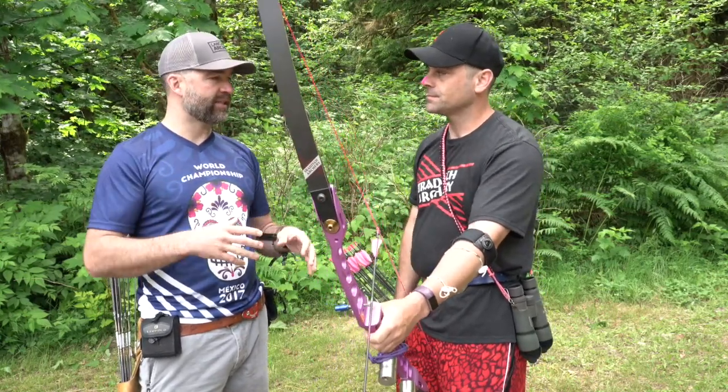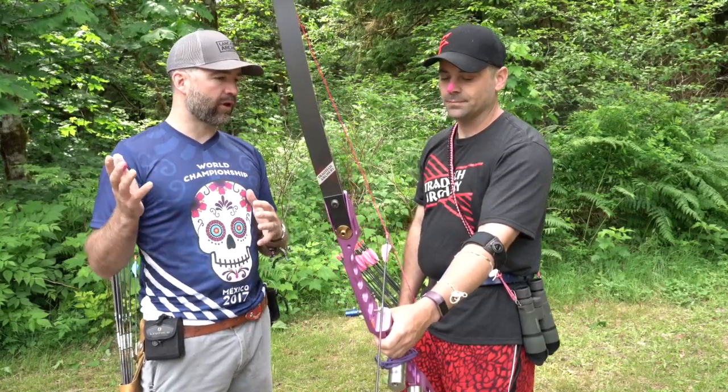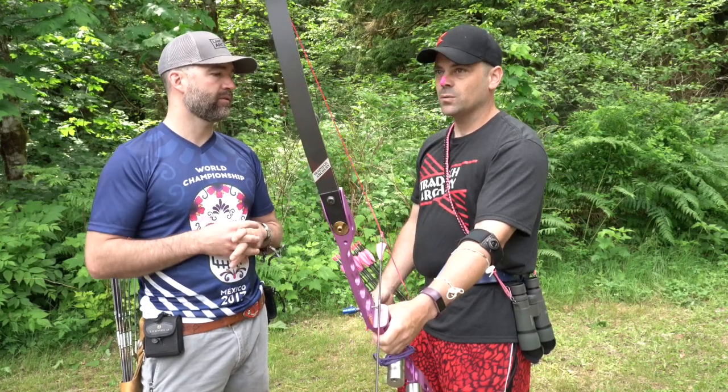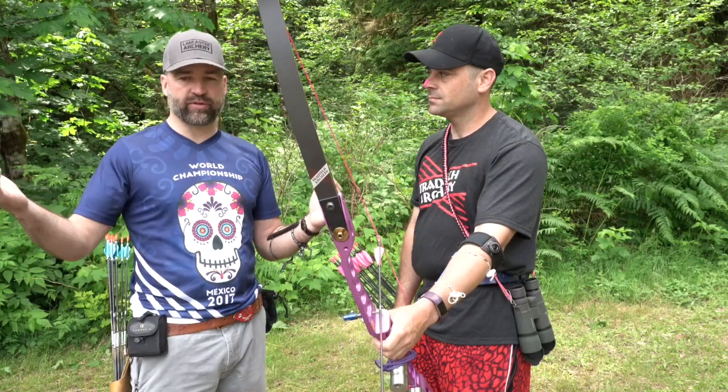So we're talking about distances and aiming. You're aiming off the tip of the arrow, and we're shooting field archery at different distances. What are the distances we're shooting here this weekend? Here we're shooting 5 to 50 meters — 5 meters extreme close, 50 meters extreme long.